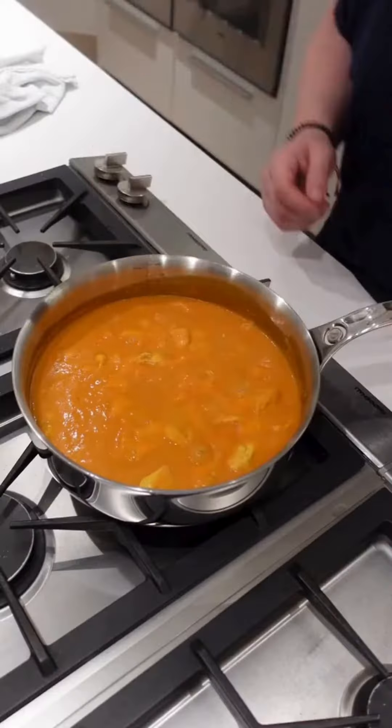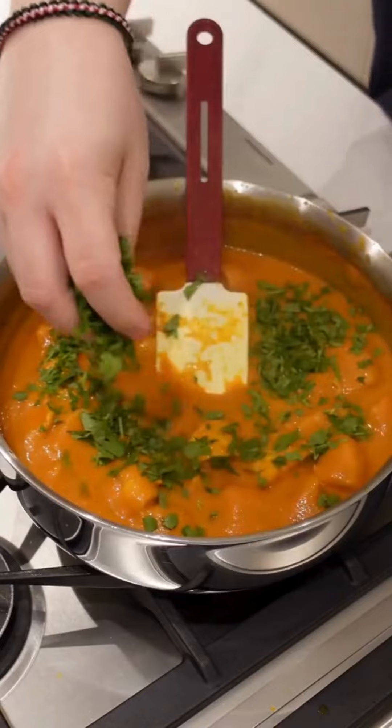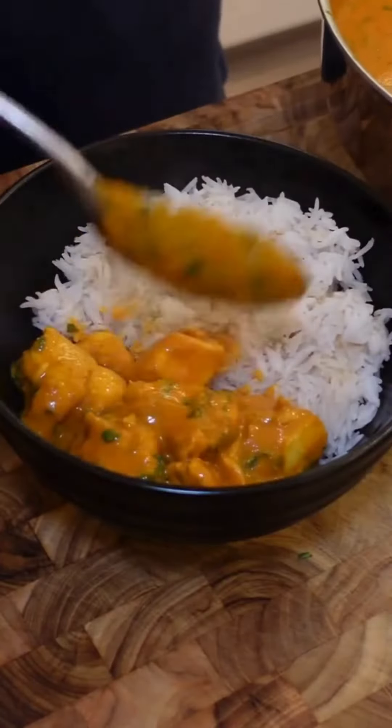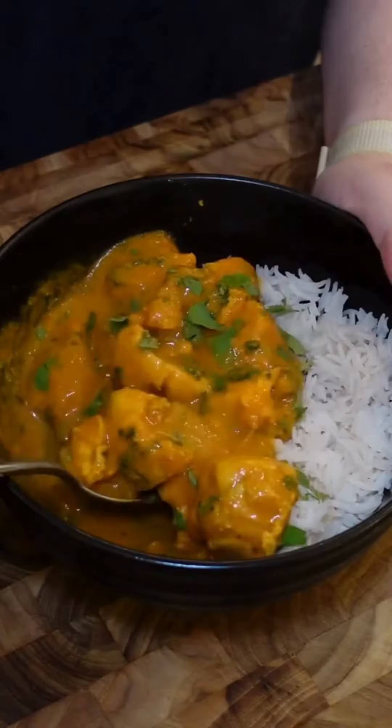After it's reached the consistency you like, switch off the heat and add in all that fresh coriander we chopped earlier for some green color and extra freshness. All that's left to do is pile it high next to some white rice and serve with a little bit more fresh coriander on top. Enjoy!